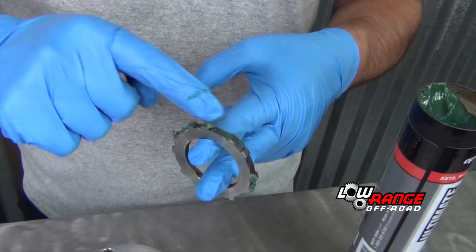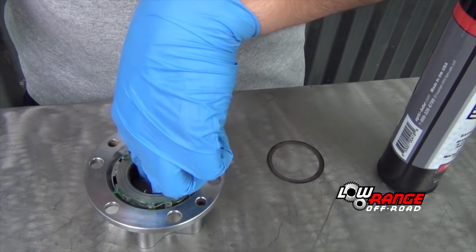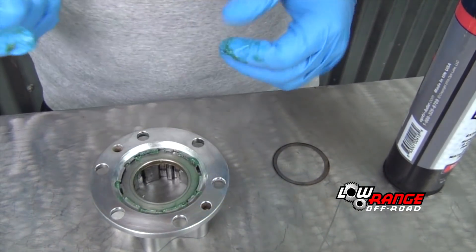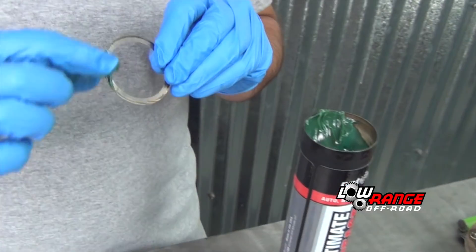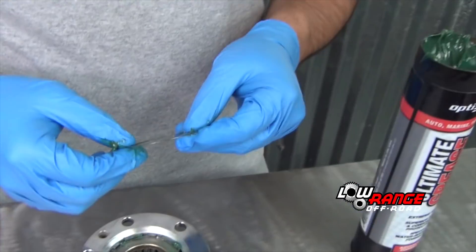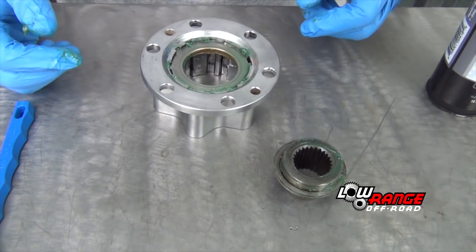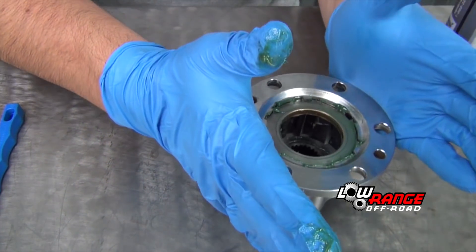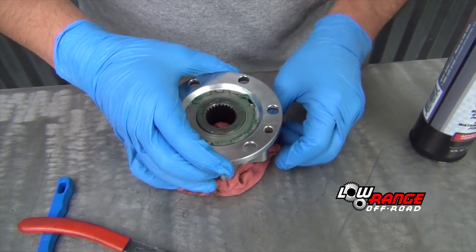Completely lube the freewheel hub ring with a good quality grease and place it in the hub housing as shown. Lube the collar of the inner hub and the inner hub spacer, then place the spacer on the collar of the inner hub. Place the housing over the inner hub and a cloth under the inner hub to keep it in place.